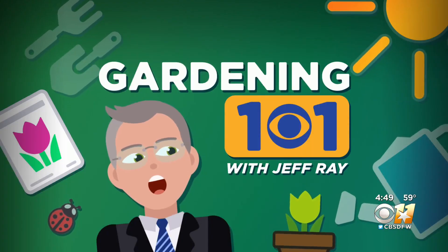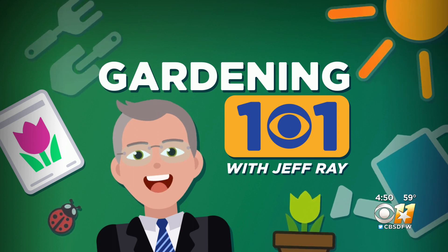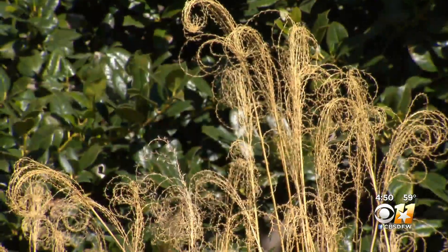One of the landscaping standards here in North Texas is ornamental grass. These hardy and attractive plants are prized for their drought tolerance and low maintenance. But in this week's Gardening 101, we explain why low maintenance doesn't mean none at all. Ornamental grass is prized for its durability, range of color and sizes, and late summer plumes.